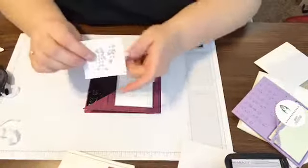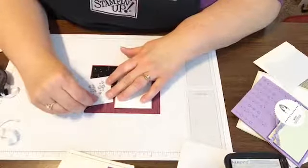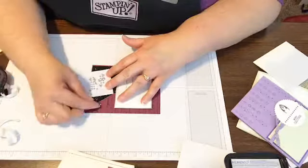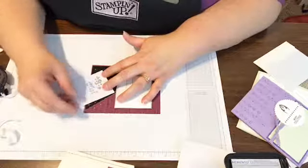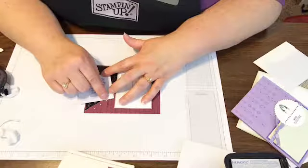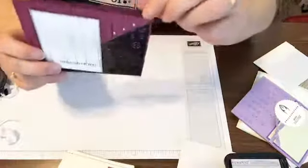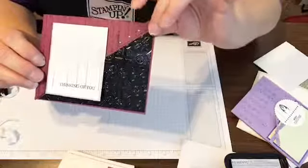I forgot one thing on my card — I forgot to put the bling on here. These are metallic pearls — the silver ones. They come in silver and gold in the same package and they slide off really easily. I'm going to slide it into place and then press it down. I usually start in the middle and then work around the middle one so I can eyeball it and line it up. Now my card is complete — it's got my bling on it. As if the shiny black paper wasn't bling enough, right?